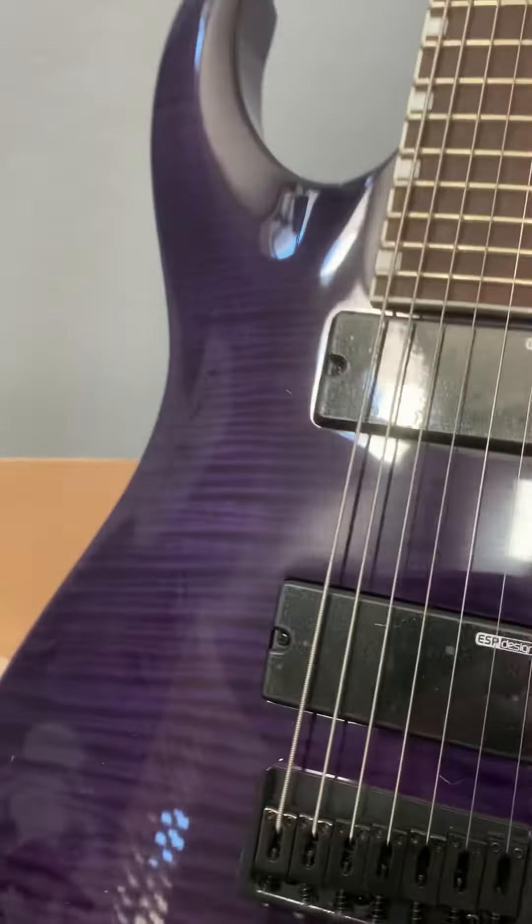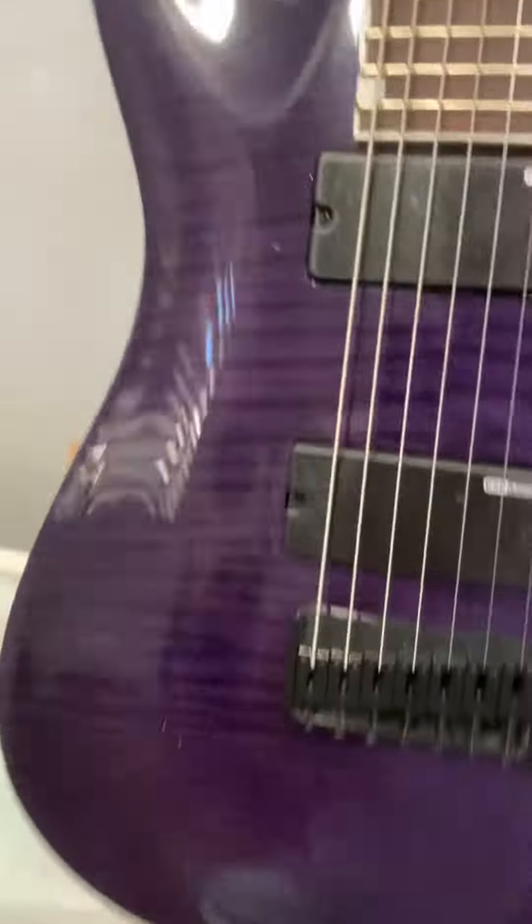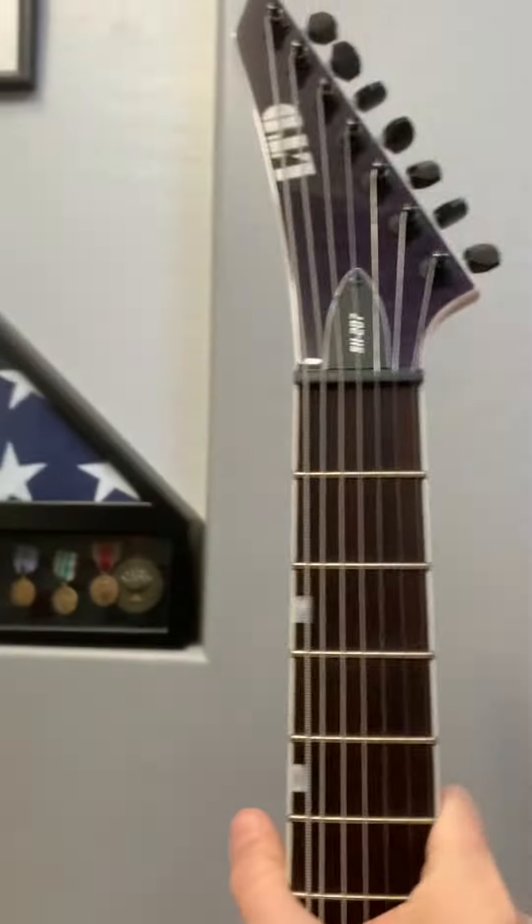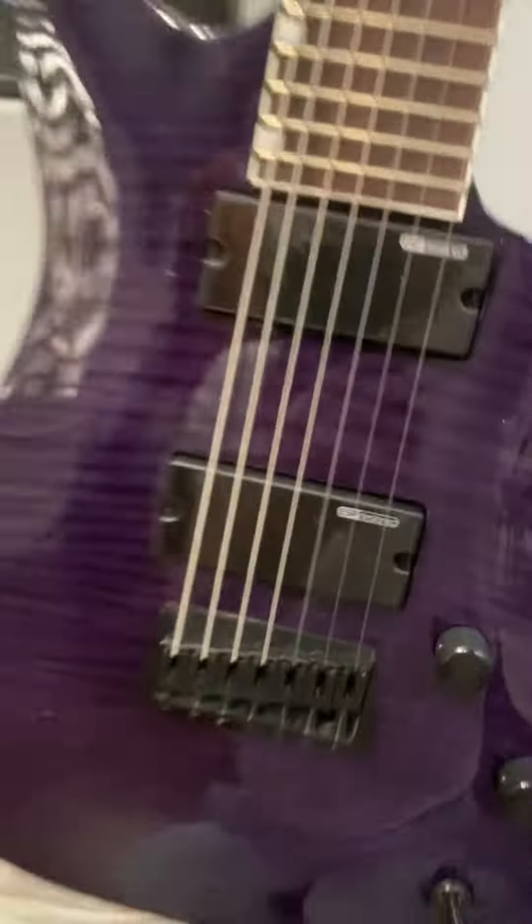That's purple. At certain angles it's super purple. From here, not purple. Straight on, super purple. Nice. It's making my lips purple because it's ice cold.